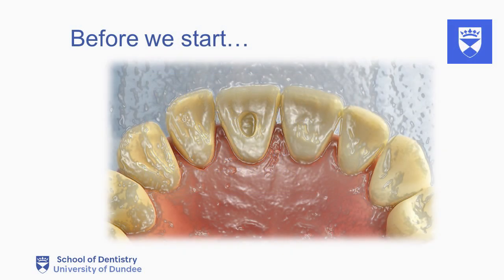In this second installment of endodontic treatment of a single rooted tooth, we will discuss access cavity preparation on an upper central incisor. Before starting the access cavity preparation, it is essential to ensure the tooth is caries free and temporarily restored prior to commencing root canal treatment.